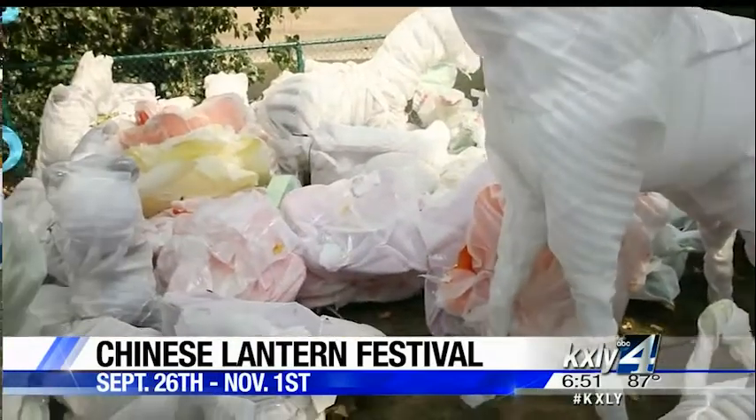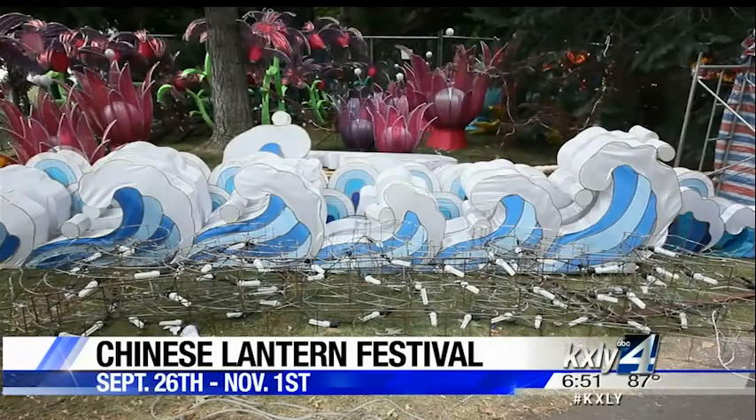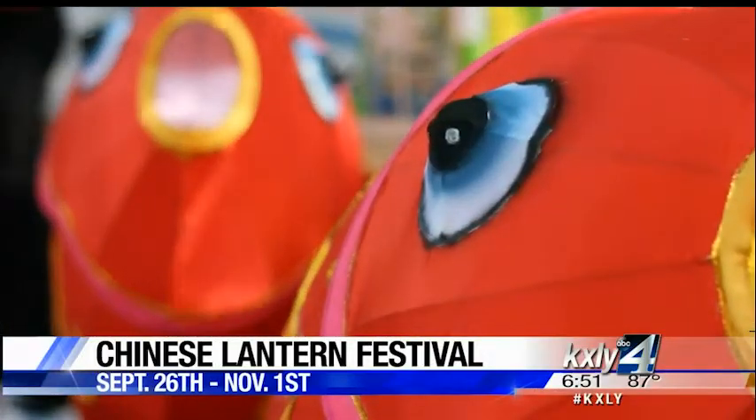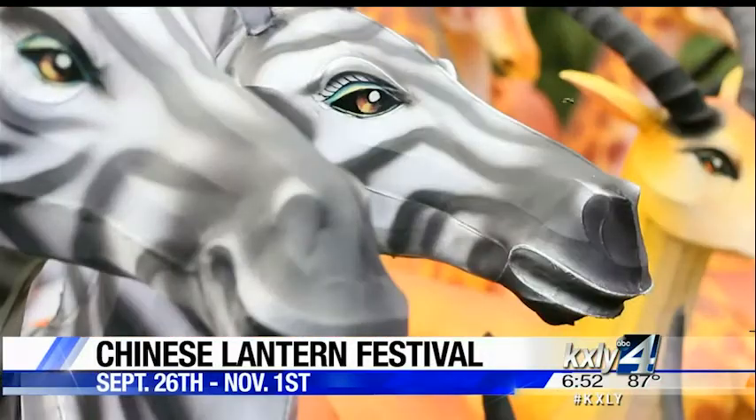The festival is September 26th through November 1st. For more information, you can visit our website and click on this story. Reporting in Riverfront Park, Alyssa Donovan, KXLY 4 News.